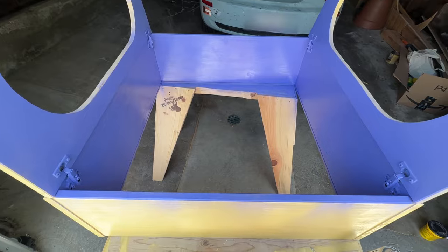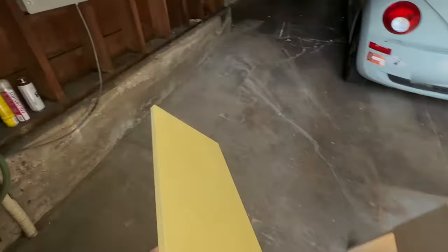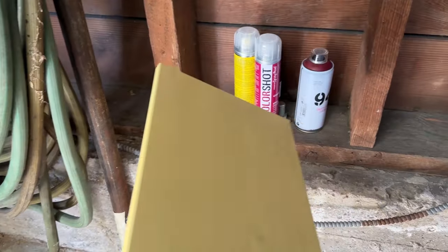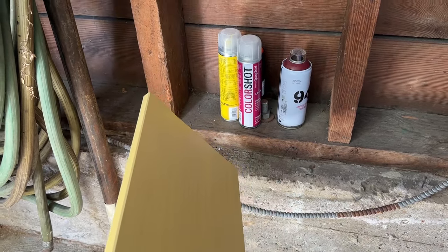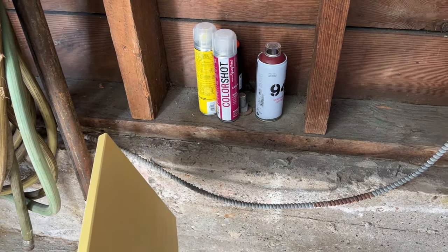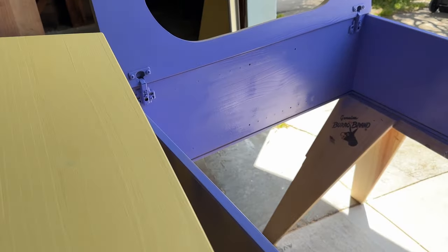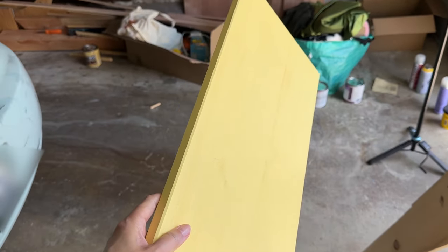I could also paint the shelves with one of the gradient colors, but I think that's risky for how it'll turn out. And if I ever decide to switch where the shelf is, I might have picked the wrong gradient color if I move it down a few pegs. Maybe I'll just do purple — I don't know.